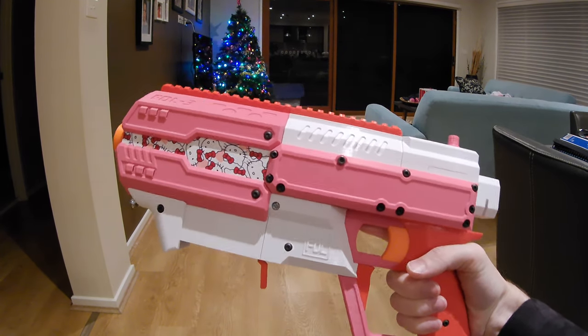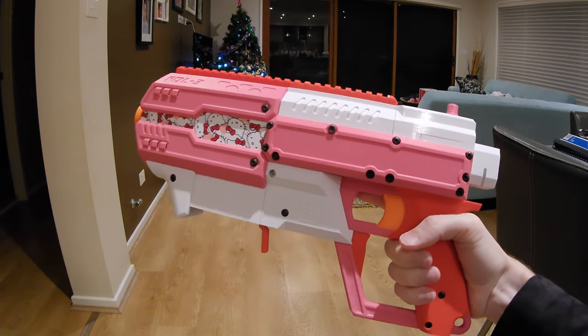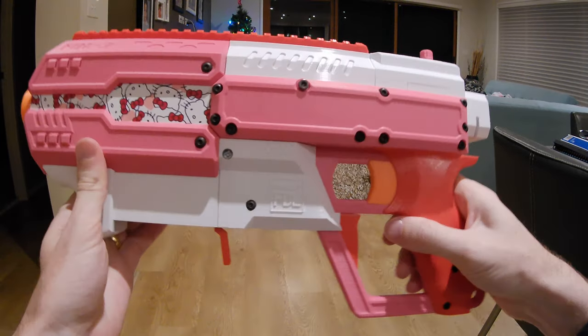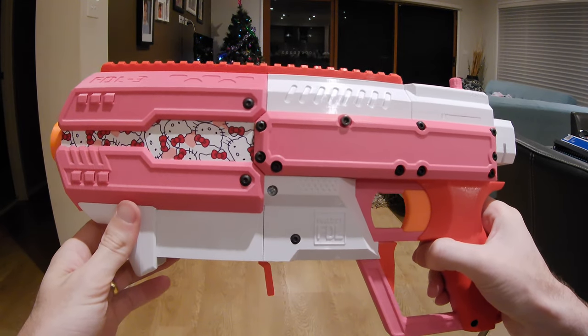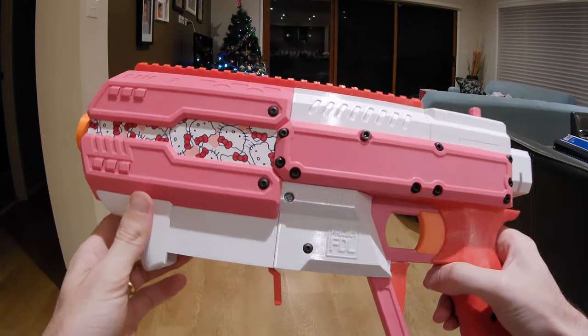It's an FDL3 — sort of, not quite. This is a bit of a special case. It's a little bit unique in that this particular FDL has got an Arduino control system in it, and it's using Brother Hobby R6 motors instead of the usual sort of fare. The flywheel geometry is a little bit different too.